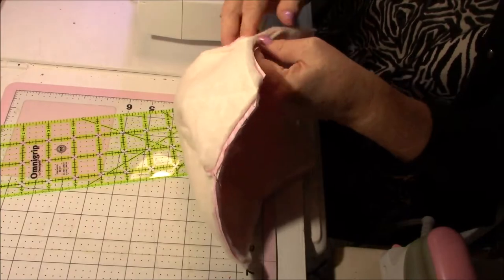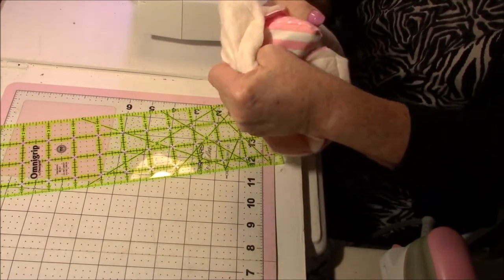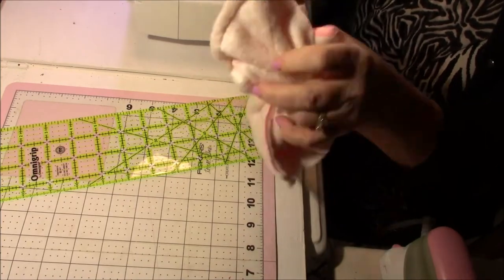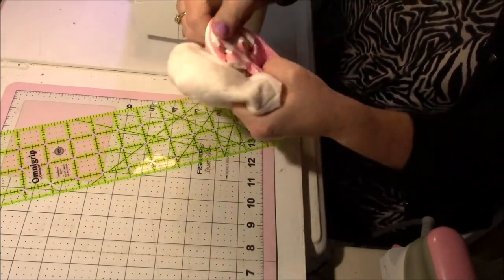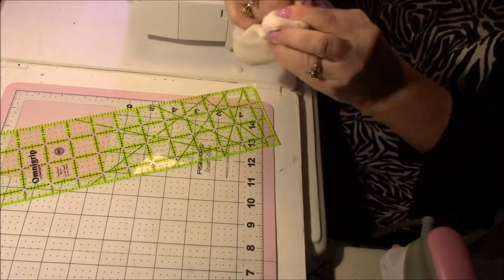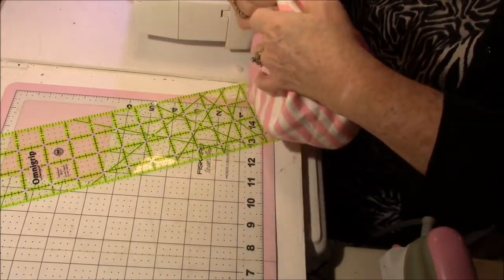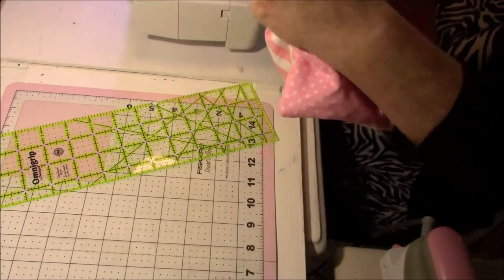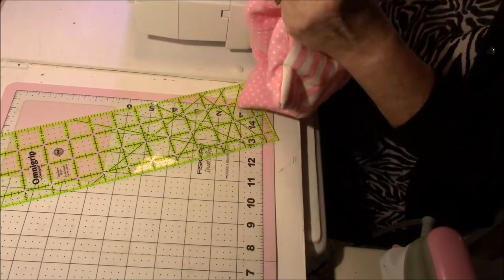Then we're going to find our space that we left open, which is right here, and we're going to start turning it right side out. You do want these corners nice and poked out, so I use a bone folder from my craft room where I do paper crafting. This one is my least favorite for paper crafting, so I brought it down here and it works perfectly for these corners. I'm going to poke the corners out — I want those to poke out. That's why you want to go around and get the corners completely done. Then you can decide which side you want out — it's actually reversible, so it doesn't matter.